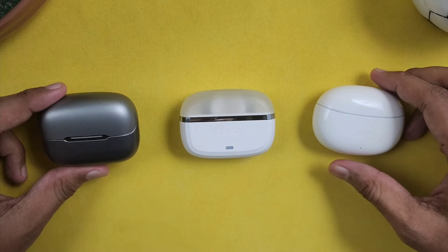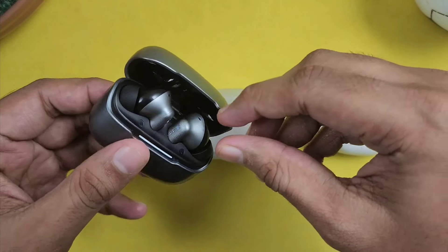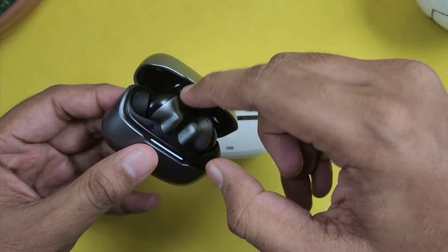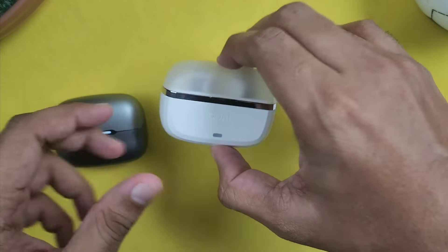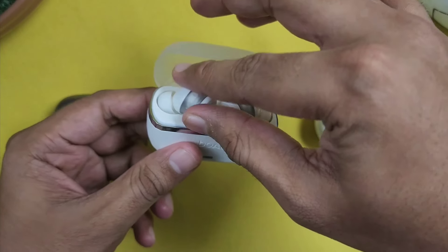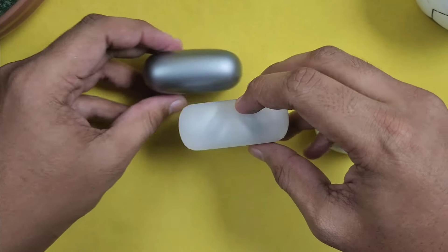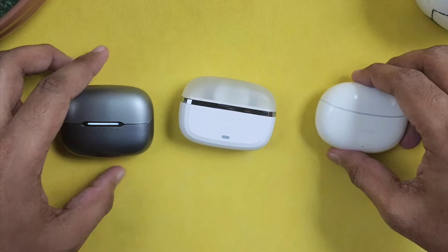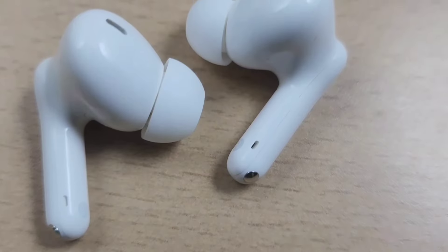There is one negative with these earbuds. In the review video, the case lid design has some issues — the earbuds case is lighter but takes some getting used to. The other earbuds case is easier to use. Both have some negatives when compared. One has a light and bulky feel, and uses a glossy finish which picks up fingerprints. One uses a stem design.